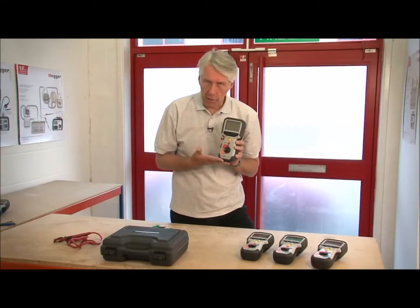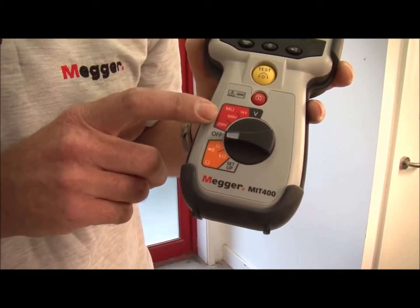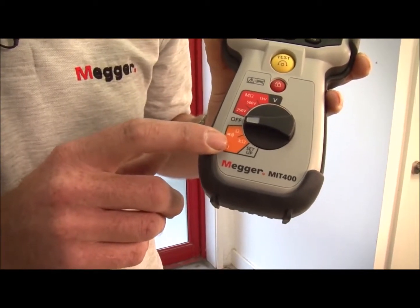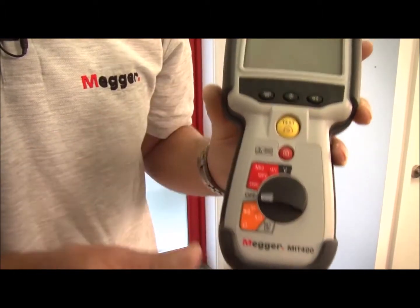Here we have the MIT 400, which is the entry level product. It has 250, 500 and 1000 volt insulation test ranges, a continuity range with a buzzer, a kilo ohms range, and a voltage measuring range.